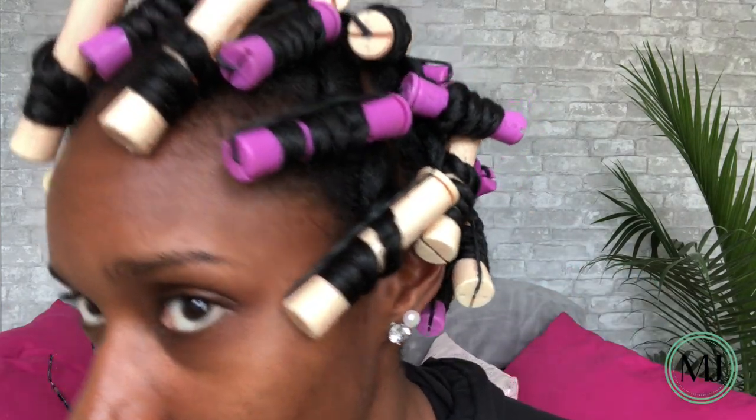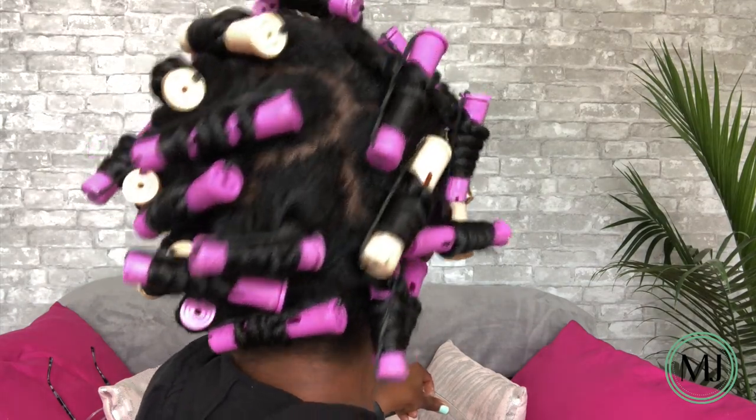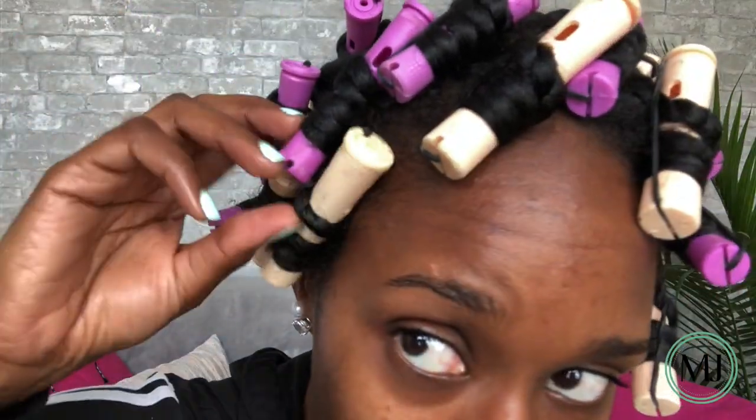Alright, so once you are finished putting your rollers in, you will look something like this. Here's a close-up of my rollers — back of my head, top, all that jazz. You can sleep with these in, but I'm going to let mine sit for just a few hours, and I will be back with you guys for the takedown.